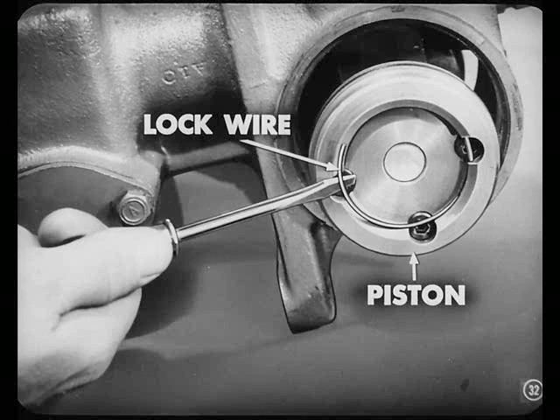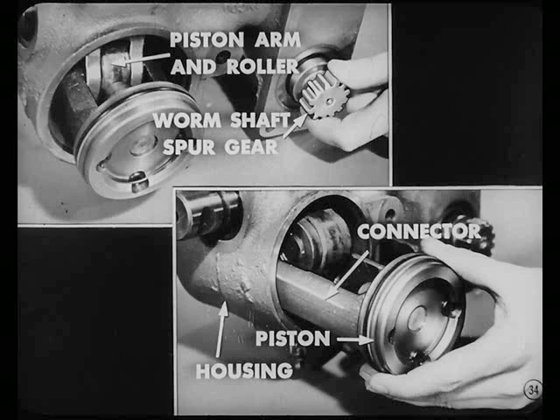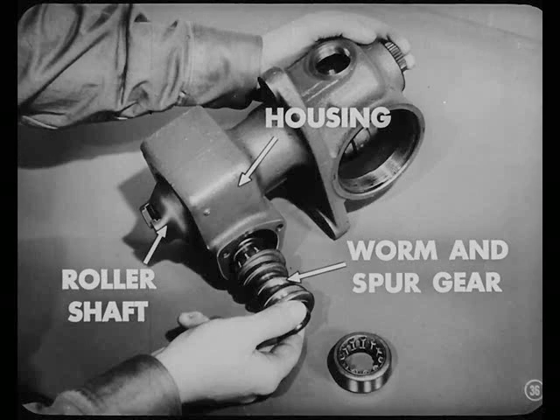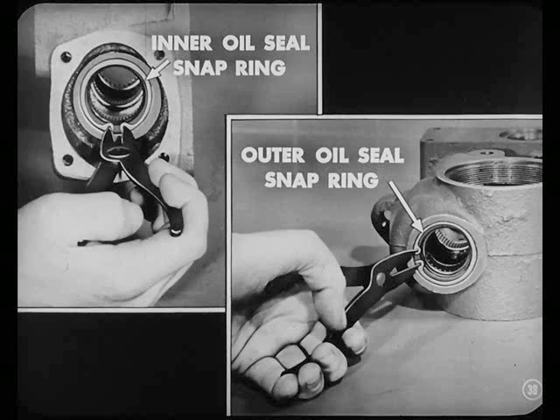To get the pistons apart, first pry out the lock wire from the head of the piston with a screwdriver. Then remove the three screws from the piston and remove the one piston assembly from the connector. Swing the piston arm and roller against the remaining piston by turning the worm shaft spur gear, and remove this piston and connector from the cylinder housing. Now let's remove the worm cover and the roller shaft cover — be careful not to damage the worm cover shims. Push the roller shaft part way out of the housing, then slide the worm and spur gear out of the bottom of the housing. With the worm and spur gear out of the way, you can pull the roller shaft from the housing. Then use snap ring pliers to remove the roller shaft inner and outer oil seal snap rings, and pull out the seals.